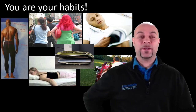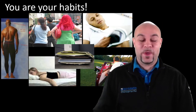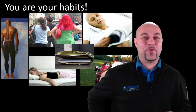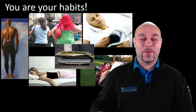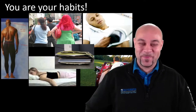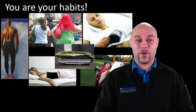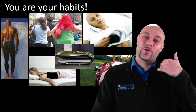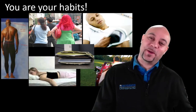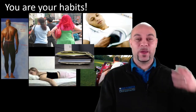Guys sitting on thick wallets will definitely have less back pain if they take it out — put it in your front pocket. Phone habits also matter: holding the phone to one side creates a kink in your neck. If you're talking on the phone a lot at work, get a headset. Alternating sides helps too.